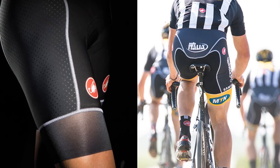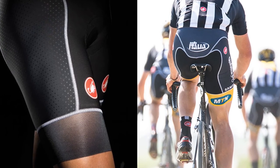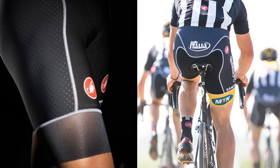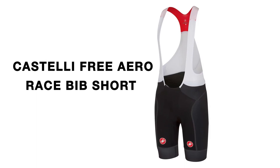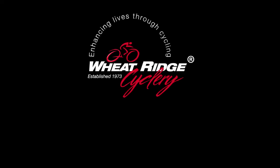Castelli's Free Aero Race Bib Short is the ideal short for whatever your cycling challenge may be, whether you are on a local group ride or going for a 10,000 mile year. Come experience Castelli's legendary fit and performance today at Wheat Ridge Cyclery.